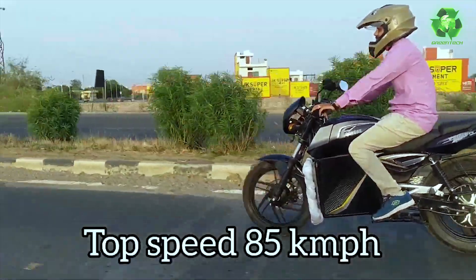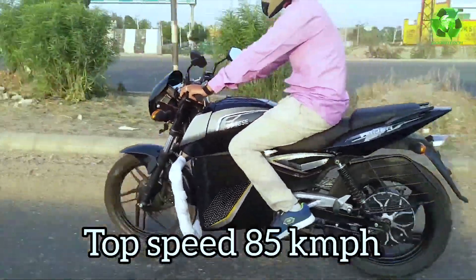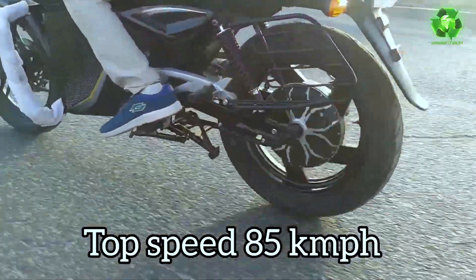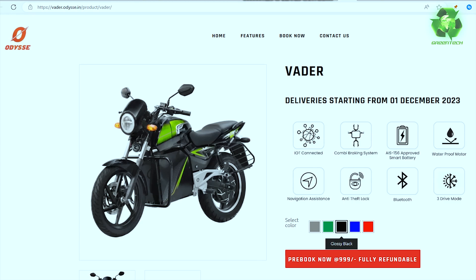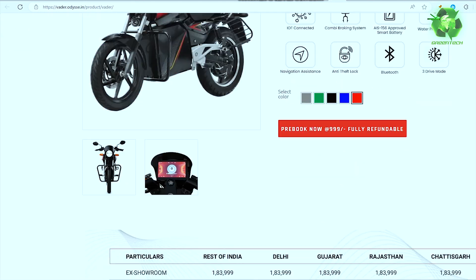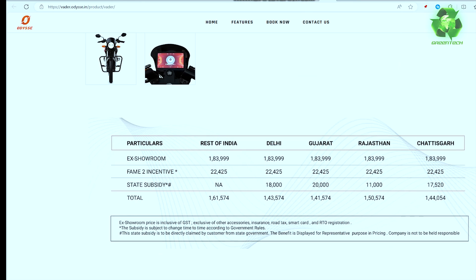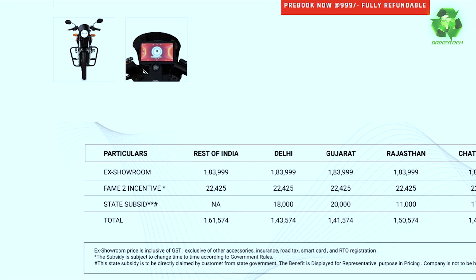The Odyssey Vader has a top speed of 85 km/h with front and rear disc brakes, and an overall weight of 138 kg. The Vader model comes in 5 colours: grey, green, black, blue, and red. The ex-showroom price is 1.84 lakhs.